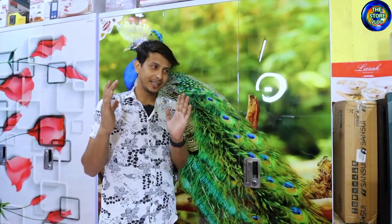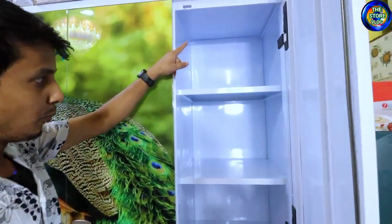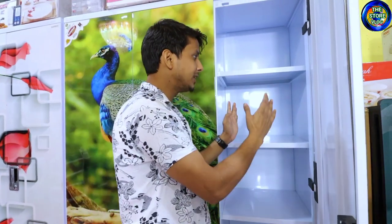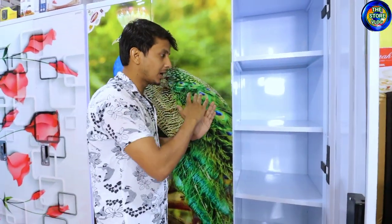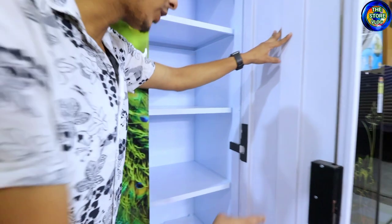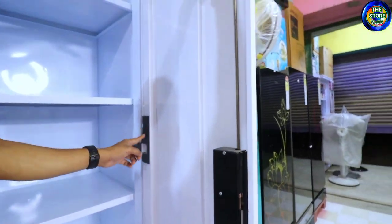Now, how much storage will you get inside the almaris? Let me show you. I will open it once again. Here you can see — 1, 2, 3, 4, 5, 6 — six shelves inside the almaris. It will be a lot of space. If you get 20 inches of depth, there is reasonable space. There are many compartments down here as well.